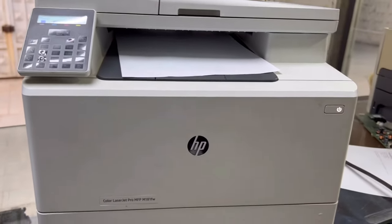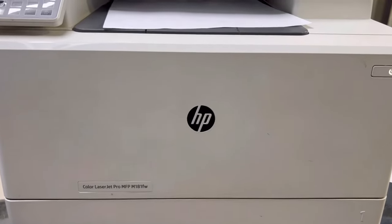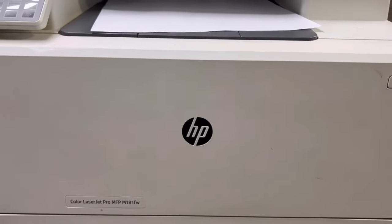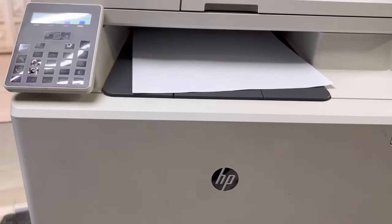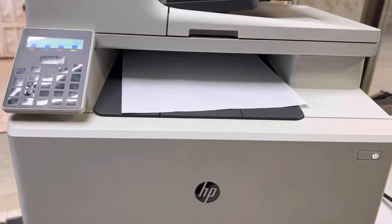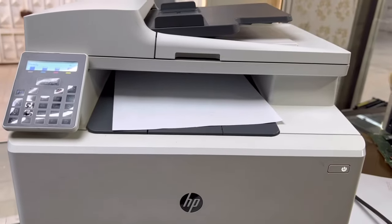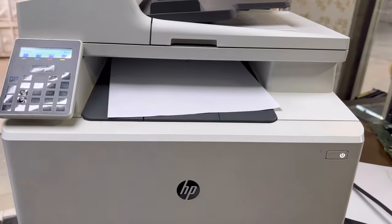Hello viewers, welcome to Smart Tech. In front of you right now there is one Color LaserJet Pro MFP M181fw machine. This is a multi-function machine with copy, scanner, printing, and fax usability. You can use it for multi-purpose — it's a very useful machine for home purpose.